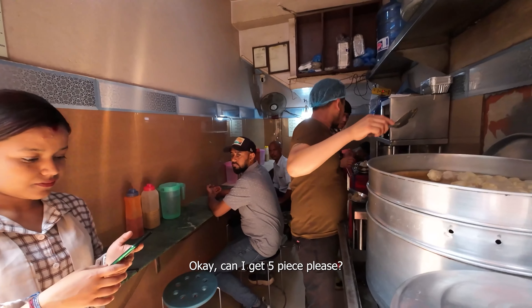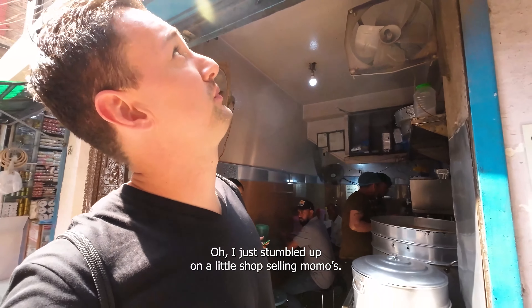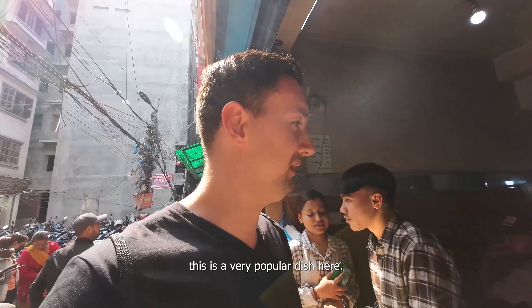Hello, namaste. You have Momo here? Yes. Can I get one portion? Half? How many is half? Five piece. Five piece? Can I get five piece please? Okay.